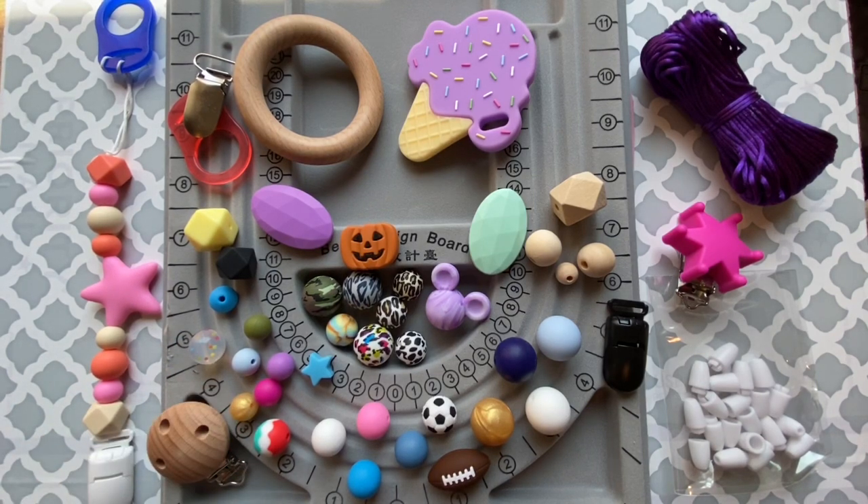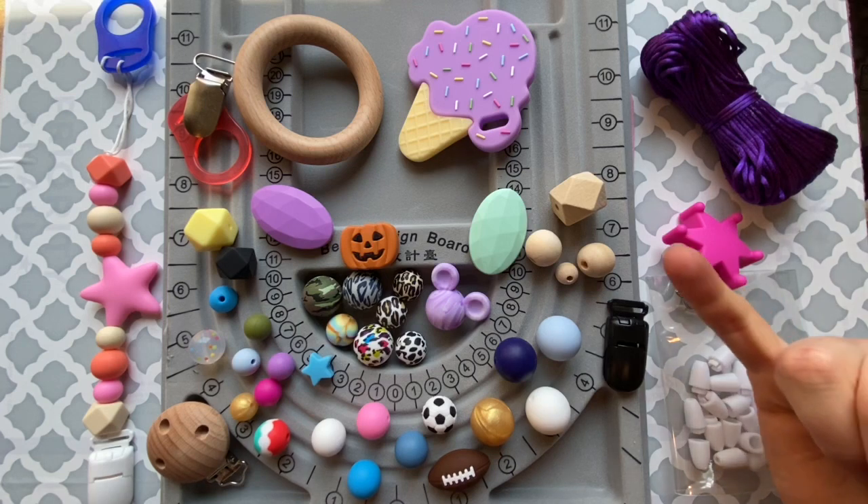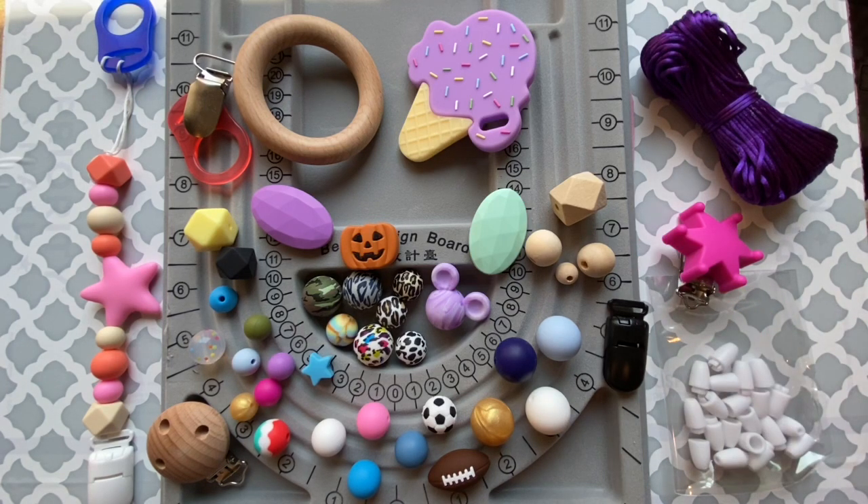Most commonly you would use round beads. Here you see 12 millimeter, 15 millimeter, and 19 millimeter — these are the most common silicone beads. You also see some wood beads, which are really great for helping break a tooth through, and we have them in multiple sizes.